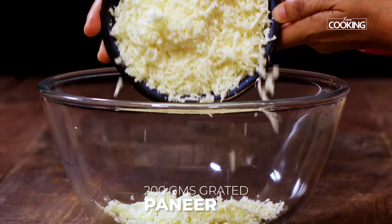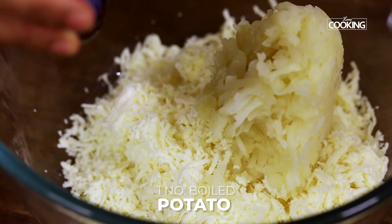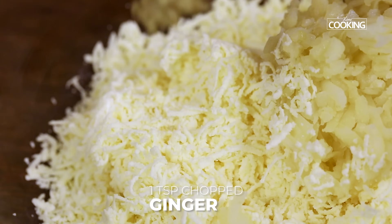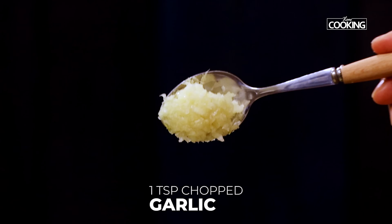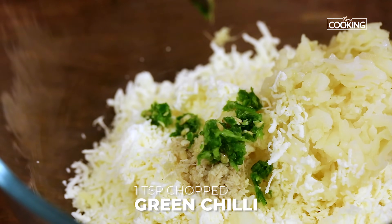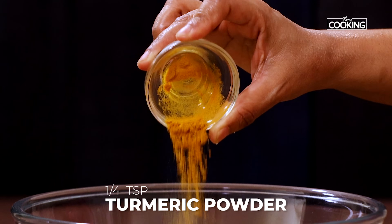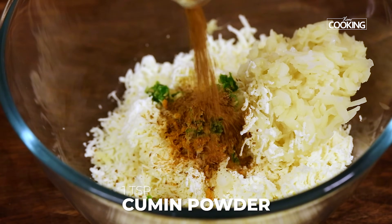For the paneer seekh kebab, to a bowl add 200 grams of finely grated paneer. Next, add one medium-sized potato that's been boiled and grated, one teaspoon of finely chopped ginger, one teaspoon of finely chopped garlic, and one teaspoon of finely chopped green chilli. You can adjust the spice according to your taste.